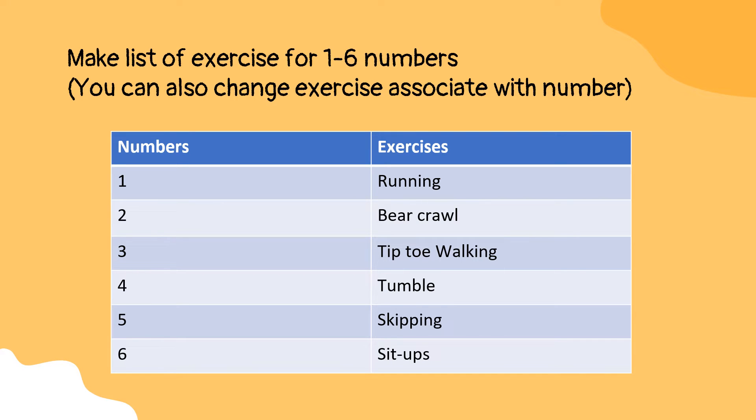Now associate each number of the dice with an exercise. We have already done it for you, but you may also change the allotments. These exercises can be done in sets of 30 seconds, depending upon the capabilities of your child.